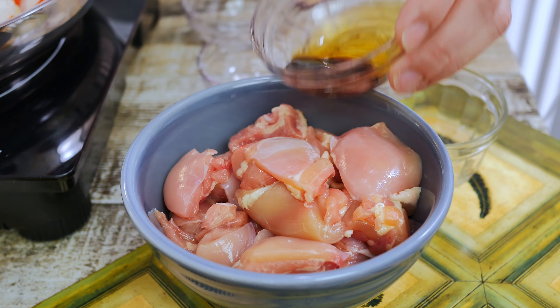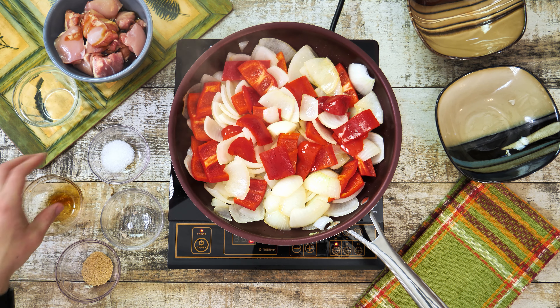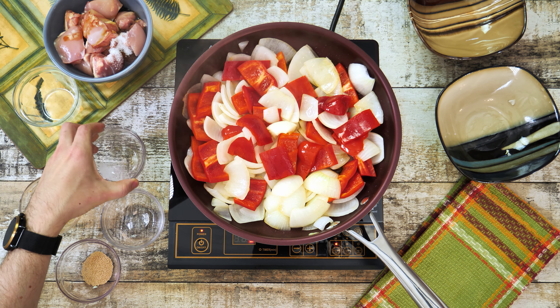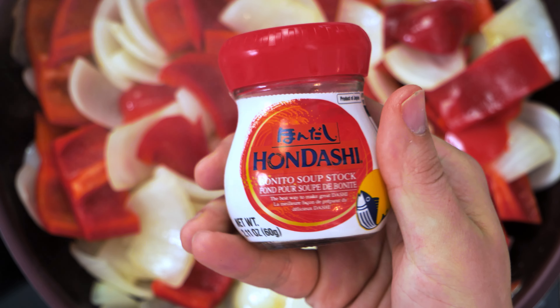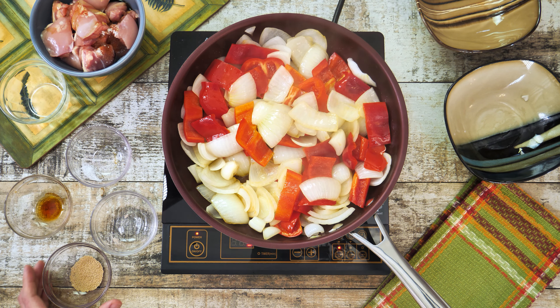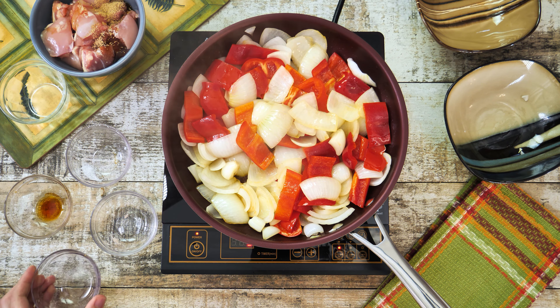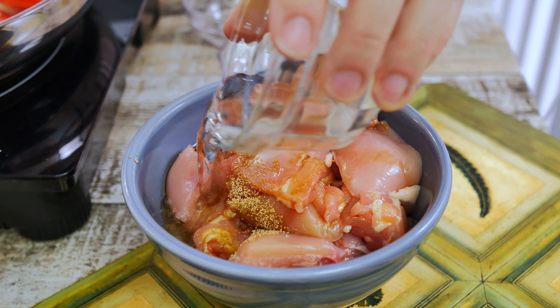Cut the chicken into small two-inch pieces and then season it with 1 tablespoon of soy sauce, 1 teaspoon of sugar or erythritol sweetener. Then add about half a teaspoon of undashi, which you should be able to find in any Asian supermarket, and also about three tablespoons of salted cooking sake. Give it a good mix.